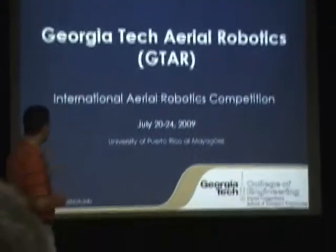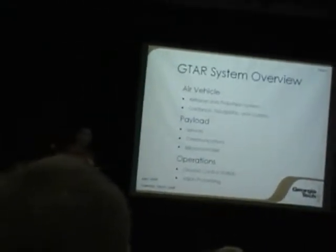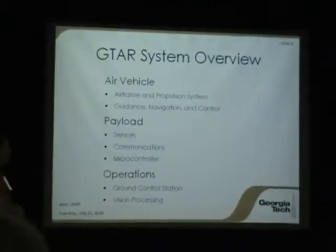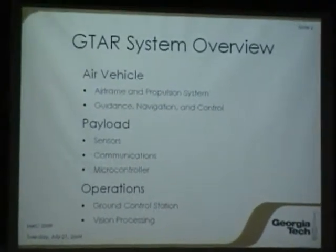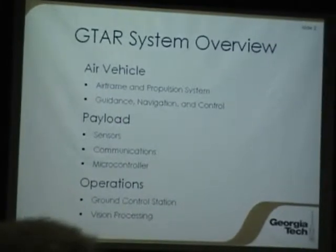With that, I'll go ahead and get into the presentation. A little bit of an overview: our air vehicle has already been introduced. It's a coaxial design we'll talk more about in a minute. We'll go through guidance and control, talk about the payload we're carrying on board, and then talk about how we do some of our operations.